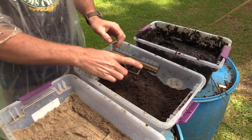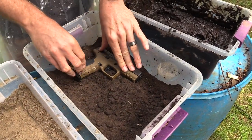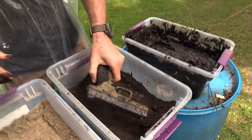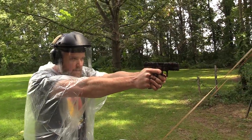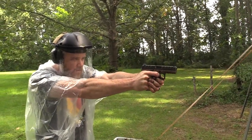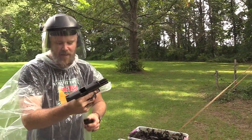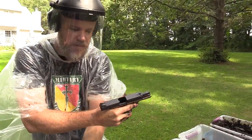Make the gun ready, put it in the dirt, push it down on both sides, flatten that out a little bit. Here we go — 10 more rounds. Ejection is getting a little bit weak, but so far so good.